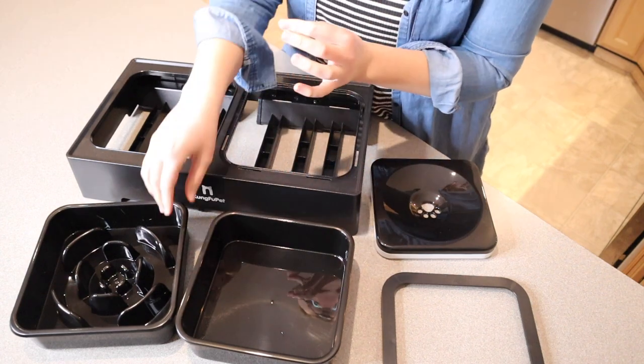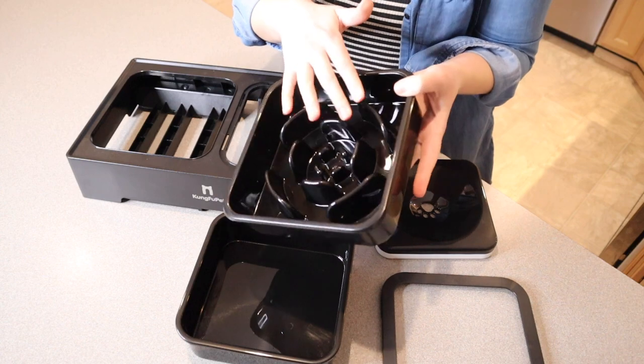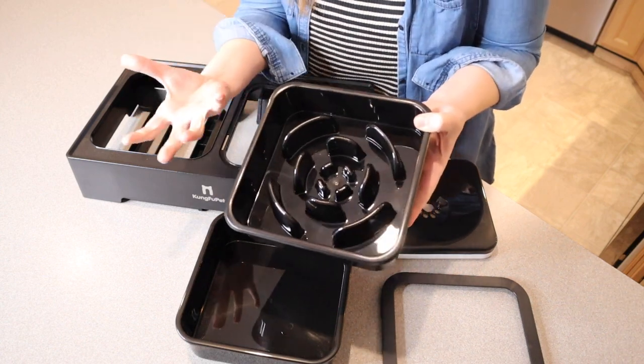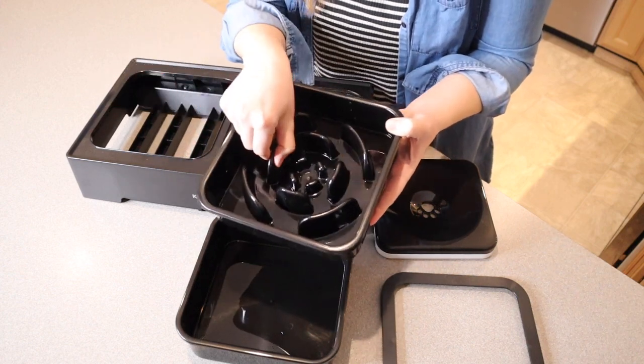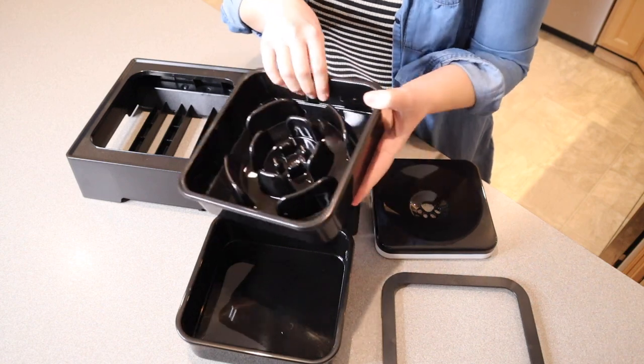The thing I am the most excited about is this slow eating design, which is going to avoid the problem with choking when eating too fast. That's the problem our dog has — right now he's just using a standard bowl and he just gobbles it all down. I feel like this is going to really separate out the food and make him take a little bit more time to eat.